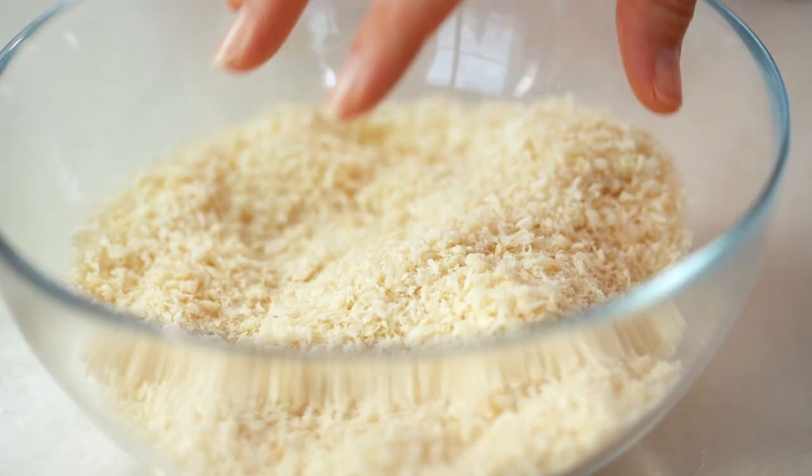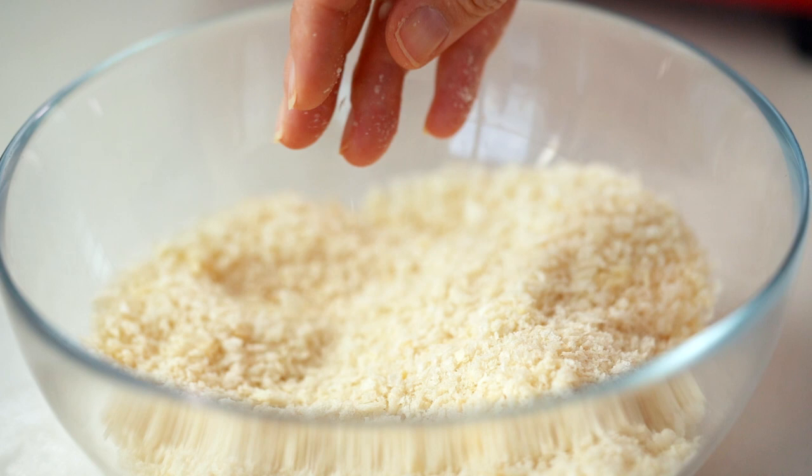We're using panko breadcrumbs — I love them because they're really nice and light and crispy. But one thing I find whenever you're baking things that are supposed to be deep fried is that you don't get an even color on the crumbing on the outside. So what I like to do is pre-brown my breadcrumbs. It gives you a toastier finish, a crispier finish, and a better color.